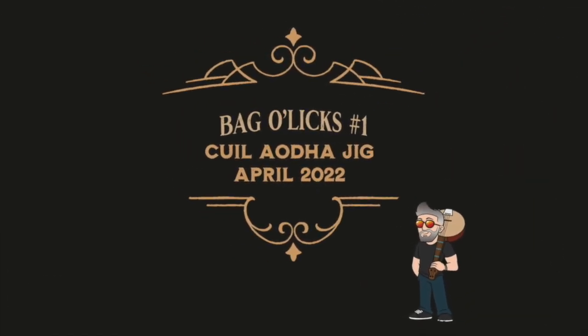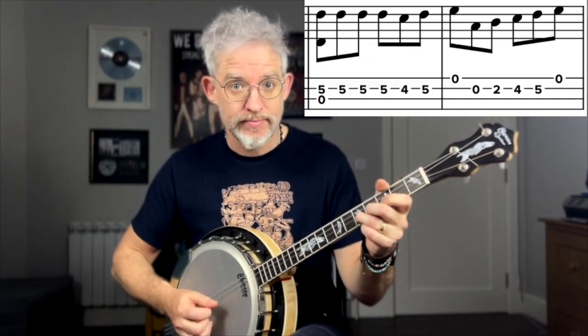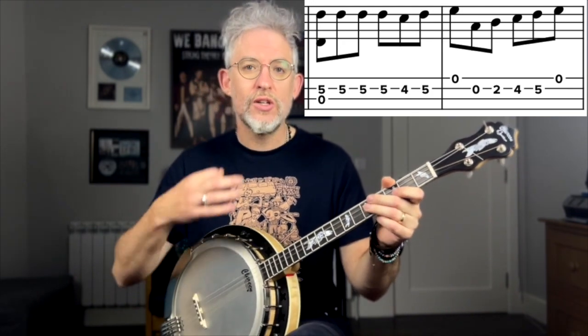As a bag of licks — as they call it in bluegrass world — which is a whole load of different ornamented ideas for just one specific part of a tune, we're going to use the first two bars of the second part of the Cool A Jig. In its basic format, it is this. There are a load of ways to approach that first bar.